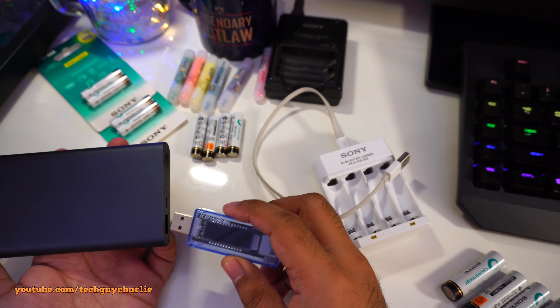That's actually longer than the old charger, which charges those batteries in about six hours from 0 to 100%. The manual says this new charger pulls about 500 milliamps at 5 volts — let's check that out.